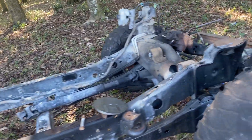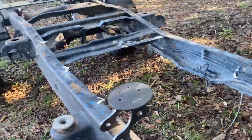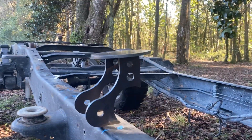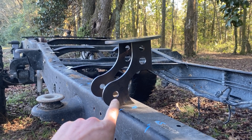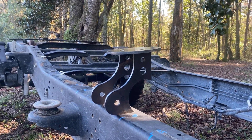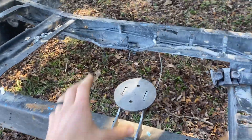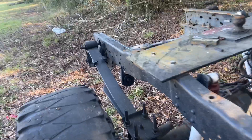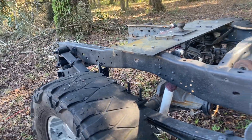I've started designing the suspension mounts for the bag setup. I drew these out and sent them over to my buddy and he cut them out on his plasma table. This here is the rear mount and control arm bracket for the back — that'll get welded onto the axle, the bag will sit there, and it'll be bolted directly to the bottom side of the frame.